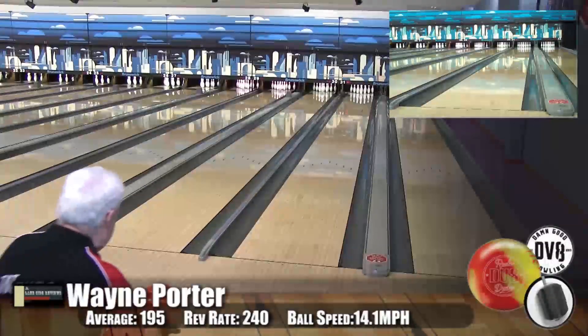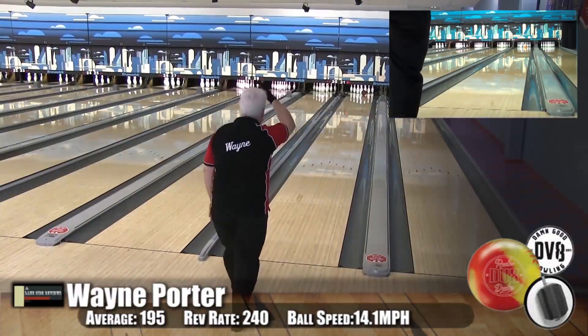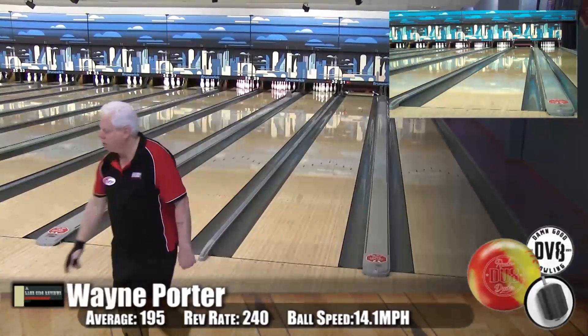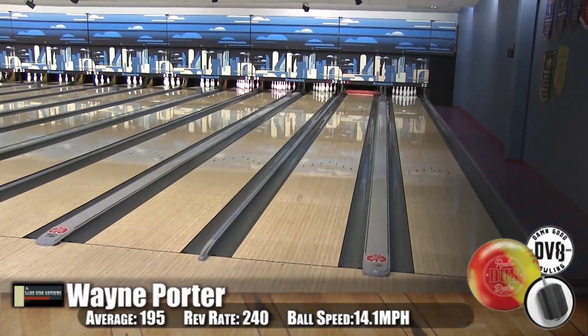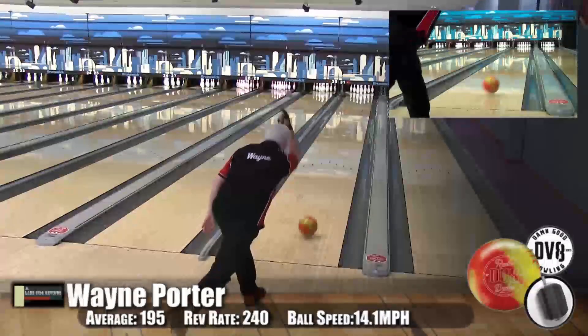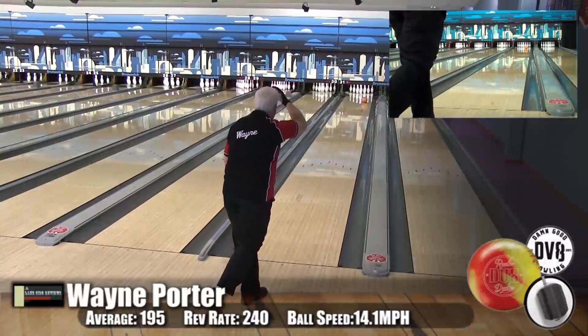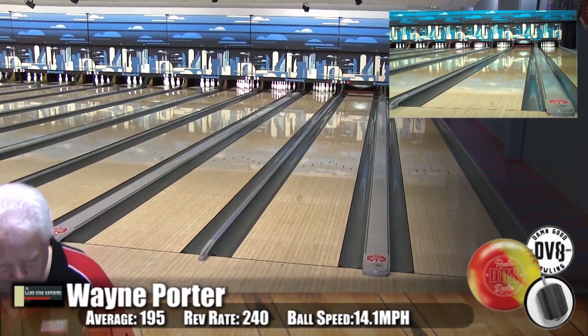Here we are with Wayne Porter, our low speed, low rev player. He's bowling on the Kegel Main Street oil pattern. Now we weren't sure when we gave Wayne this ball if he was actually going to be able to play it. We practiced with it a little bit beforehand, before we shot this video. Oh my god, this is a great ball — very, very strong in the middle lane. Much stronger than we actually anticipated.